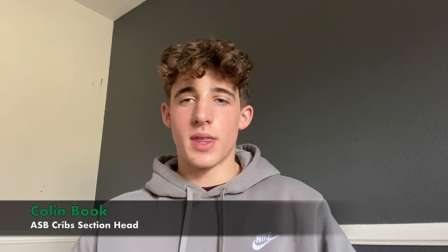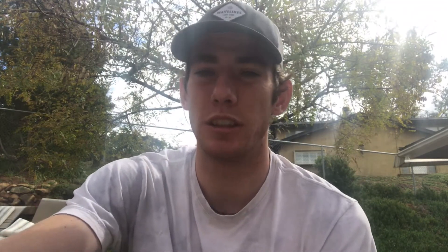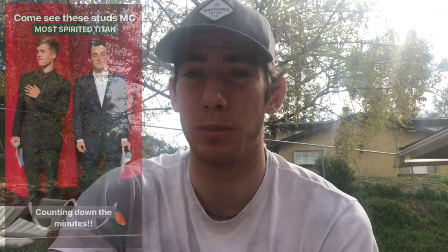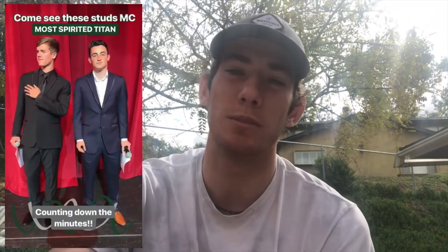What's up Titans? I'm Colin Buck with ASB Cribs. This is the final segment of the trimester. Here's Jake Murray with the ASB news for the next couple of weeks. Continuing this month, we'll be going through some of our Women's Month informational podcasts and posts, so stay updated for that. We'll also have some information coming out about Most Spirited Titan — there have been some informational meetings, and if you're participating as a senior, just reach out to ASB if you have any questions.